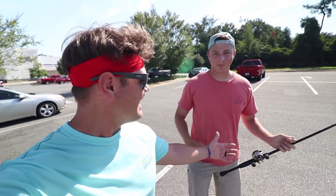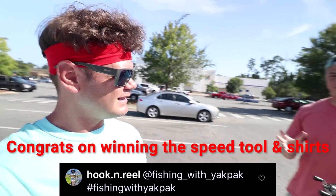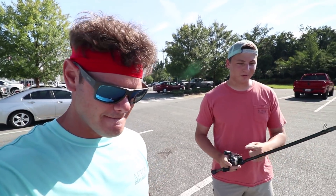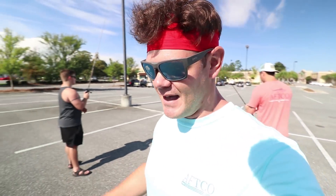What's up guys, this is TJ, aka Fishing with Yak Pack. I'm here today with my good friend Fishing with Norm. Norm just actually spanked me in a video you may or may not have seen — figuratively, in a video. We just wrapped up one video and we're here in the Academy parking lot.